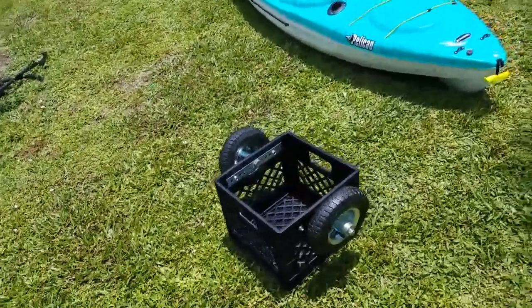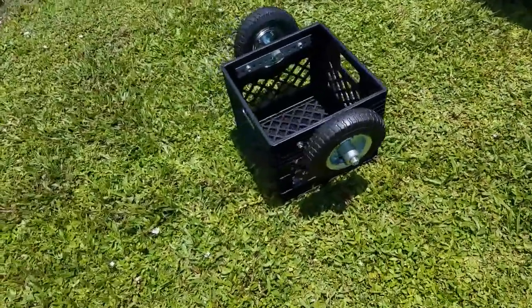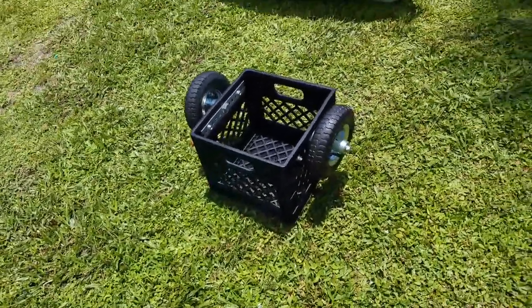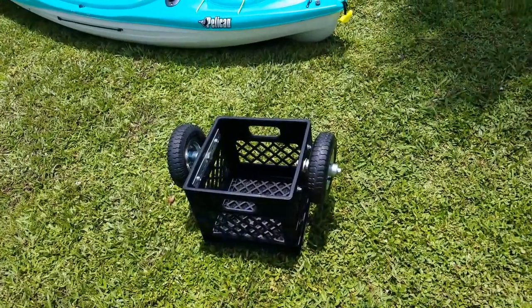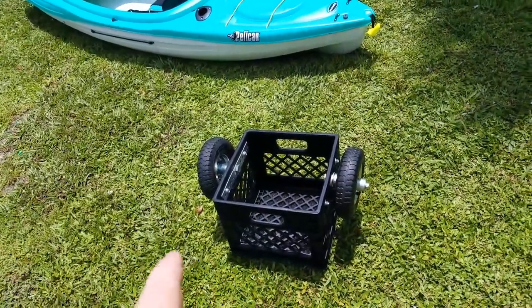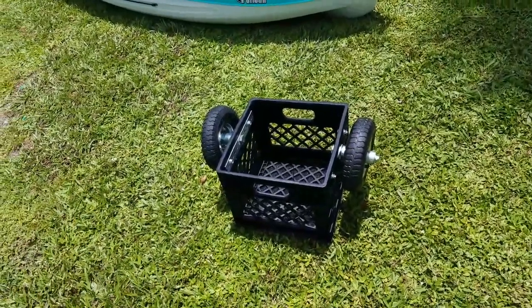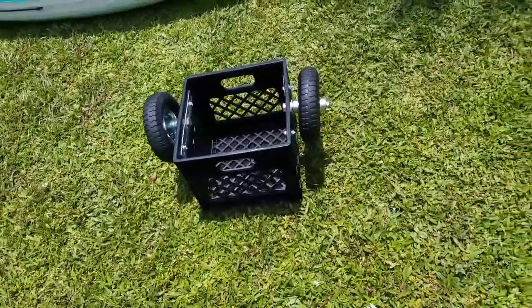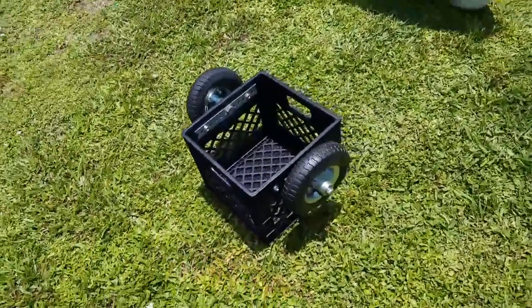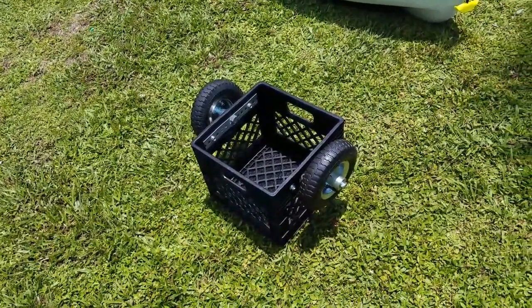This is a kayak milk crate cart that I just finished building. I just want to show everyone how I did it. I haven't seen any quite like this. Most I see have axles and they need to be disassembled to mount to the kayak. But the reason I designed this one was so it took as little time as possible to get it set up and go in your kayak.